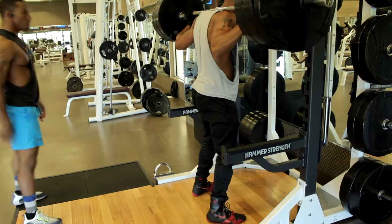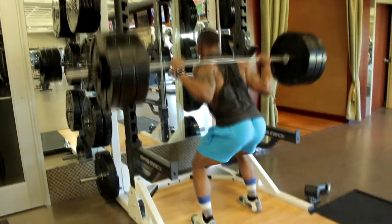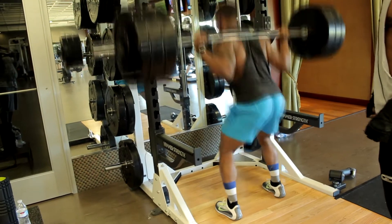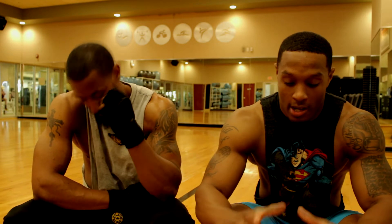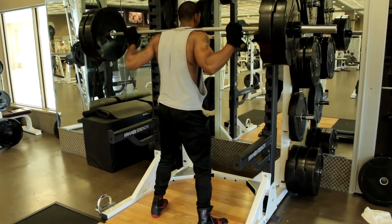Then we jumped to pause squats — two to three second pauses, four sets, five reps, with 75% of our one rep max. For example, mine was about 285, his was about 275. Then we finished out with a burnout set: I did 235, he did 205, 20 to 30 reps.